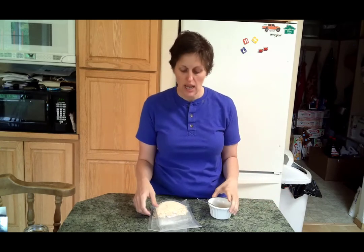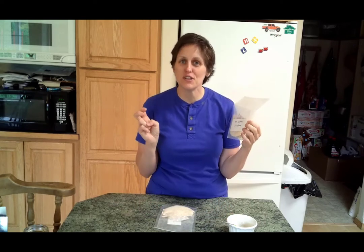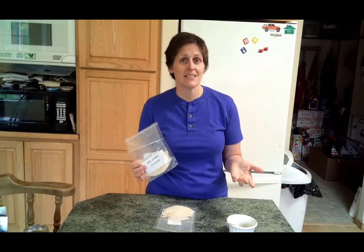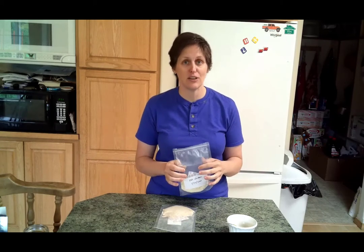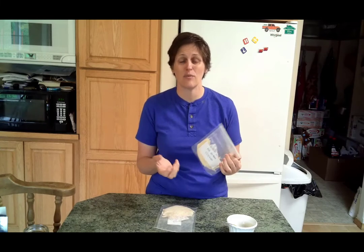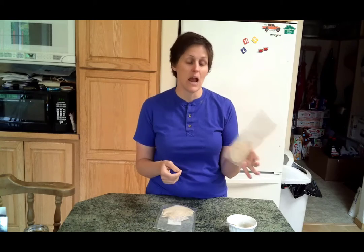Hi guys, welcome back to Freeze Drying Mama. I'm talking today about ways you can make baby food from your freeze-dried items. I know you could just throw the food into the blender, and you totally could, but sometimes you don't have that option. In end-of-the-world situations you're going to have to be able to take care of your children. I'm not a huge fan of baby food in bottles — I think it's disgusting — and freeze-drying that stuff would not be fun. I'm going to show you one example of how I would make baby food in that situation.